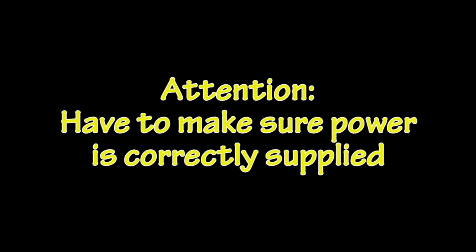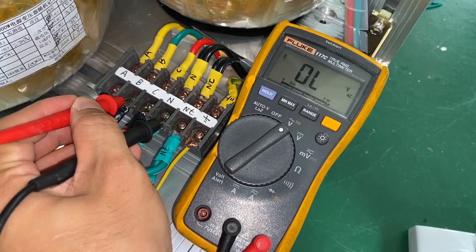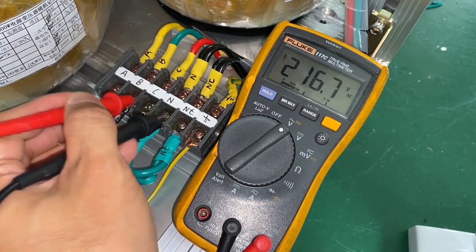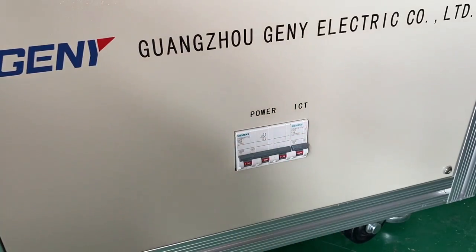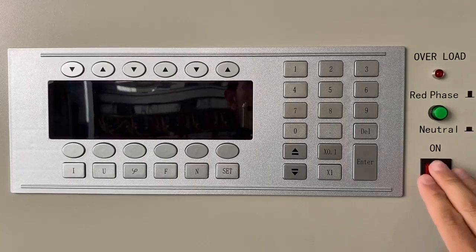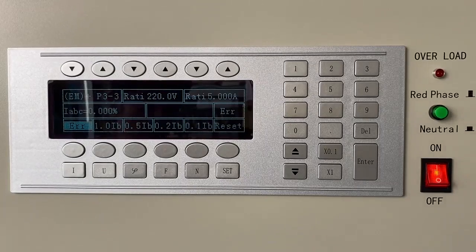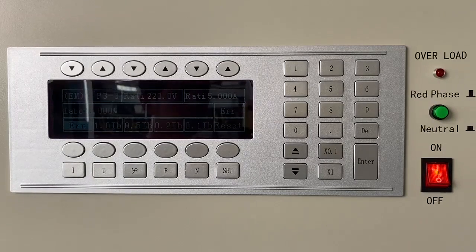Turn on the power. We have to verify the power line connection. Phase voltage is 220 volts. Turn on the air breaker and switch on the power source.